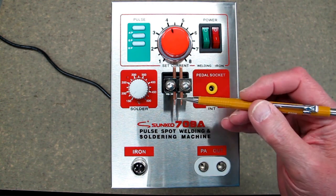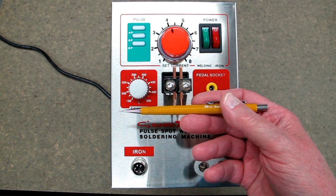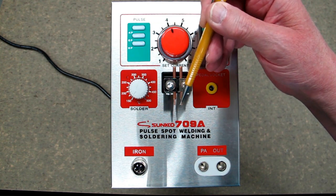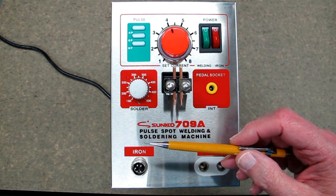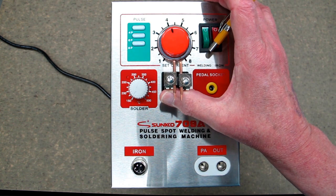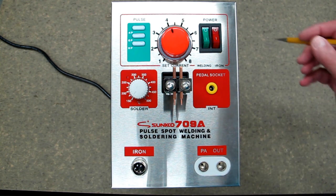When you install the electrodes, adjust them so they protrude about the same amount and are flat across. You can angle them a little to decrease the spacing — for welding on a smaller battery you get your two spot welds closer together. Your spring tension adjusts how much pressure you have to put against the battery for this to come up and activate the micro switch.